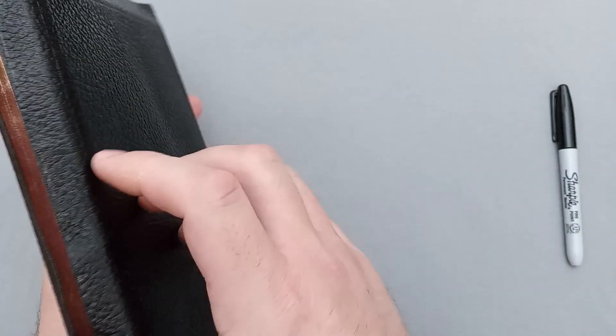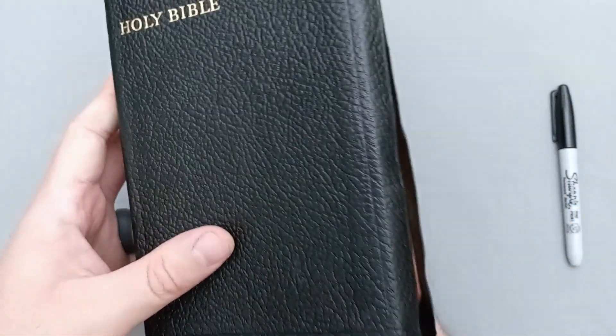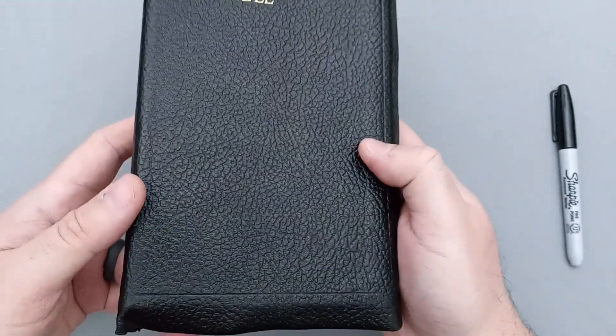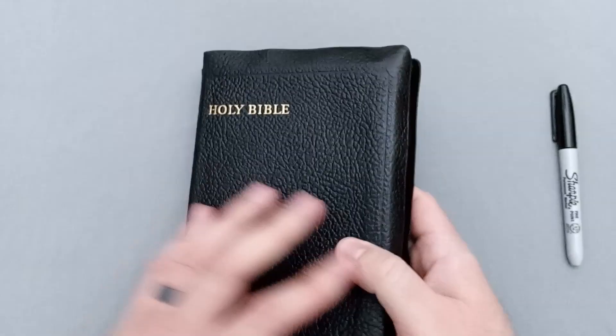This leather is pretty thin and flexible, certainly given the age. This one is from 1955, and I will show you how you can figure that out in Collins Bibles — it's actually pretty easy. So I'll go ahead and get it opened up.